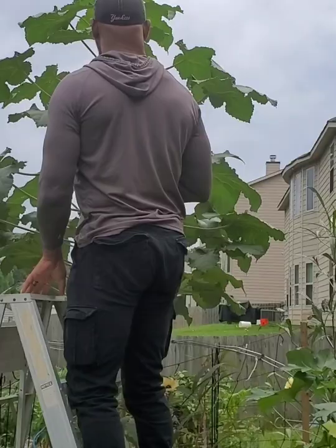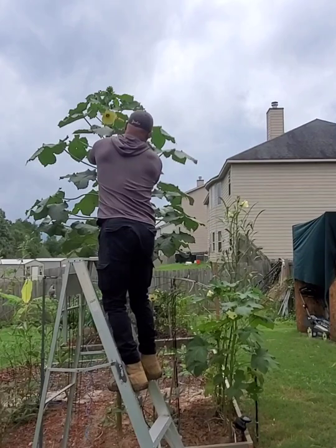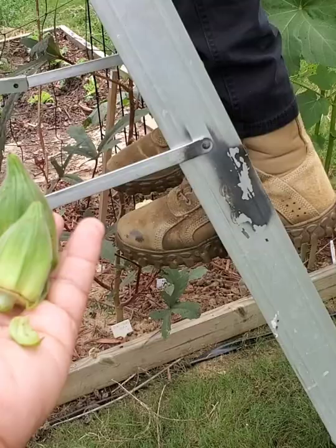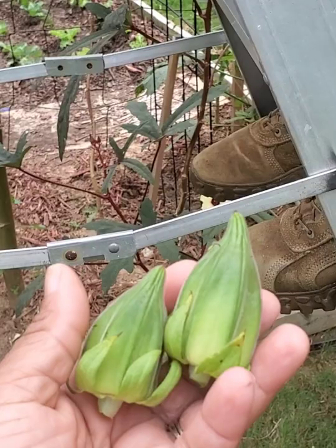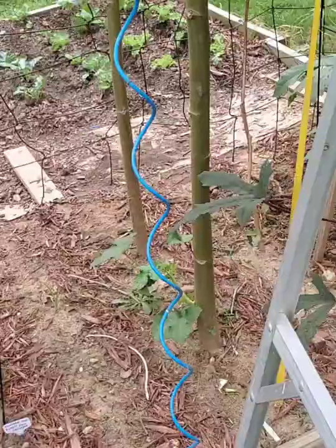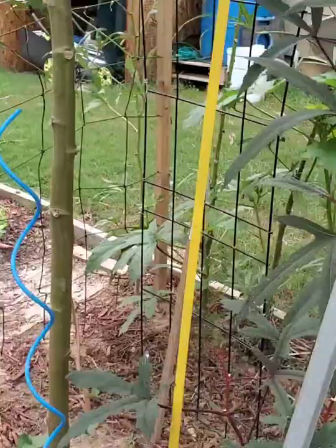You've had to get up on this ladder to get this okra. Remember, this has to be at least 12 feet tall, at least. But we're going to measure and see. So this is the okra, this is what it looks like — the okra pods. And it is very tasty. Let's get this measuring tape out and see.